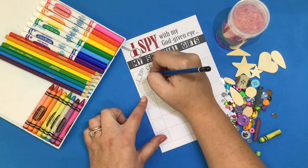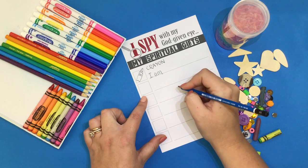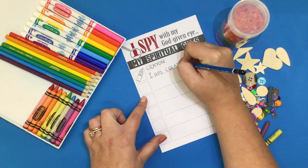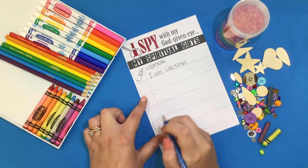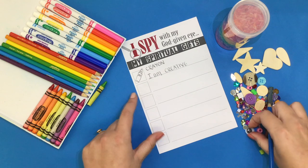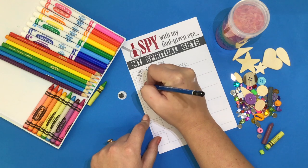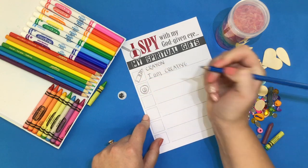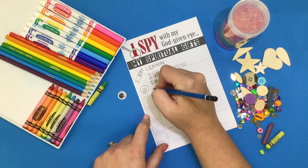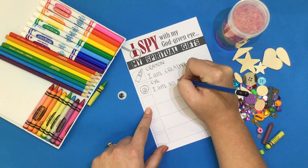I like to start by saying, "I am," because God has made us all unique. I am creative. This letter "I" represents to me how I always look around for new people to include in my fun and games at recess. So I'll write "I" and then say, "I am an includer."